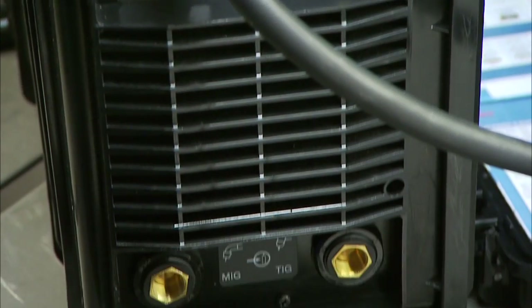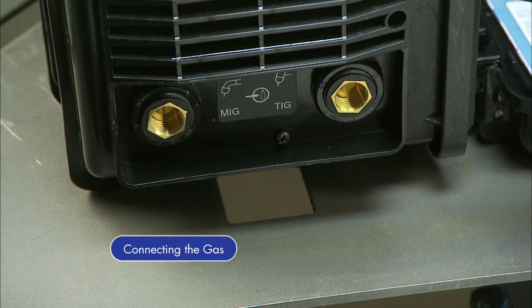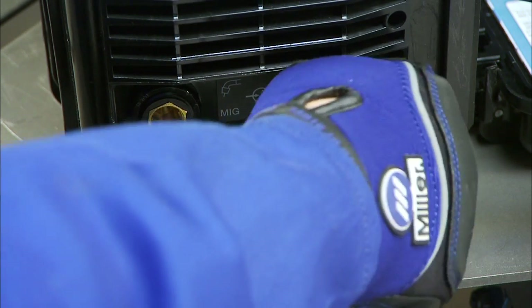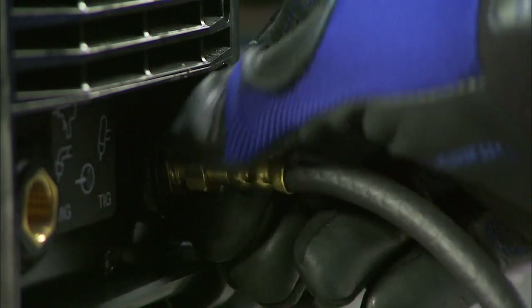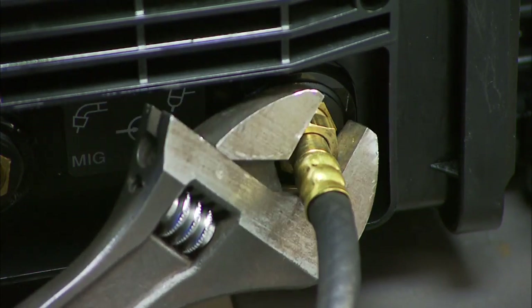Next, set up the Multimatic 200 with a bottle of 100% argon shielding gas. Connect the free end of the gas hose to the TIG gas solenoid, located on the back panel of the Multimatic 200. Tighten with a wrench.